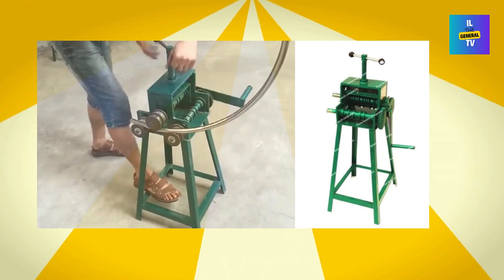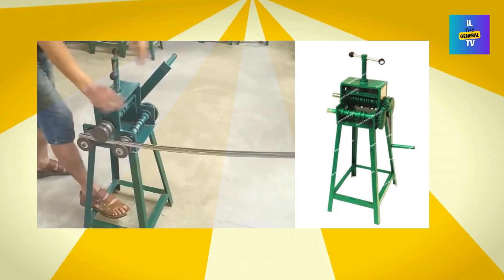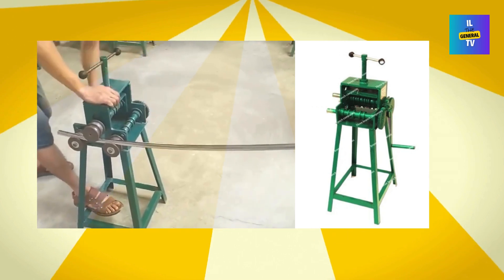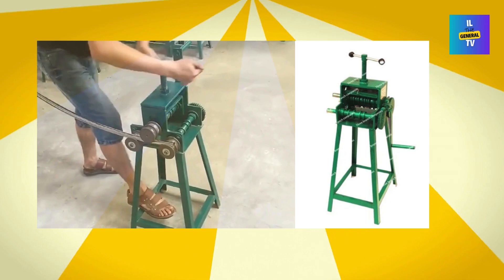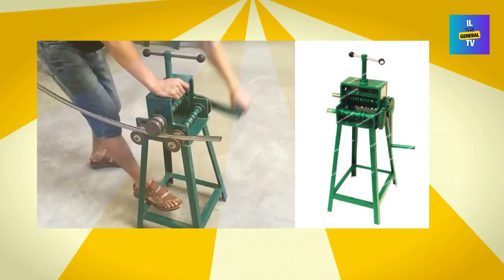Now, a quick heads up — this machine can't bend angles or do 90-degree bends. But it excels at rolling formed bent pipes, and you can adjust the bending radius size to your liking. One of the coolest features is its ability to adjust the curvature of square and rectangular pipes with different diameters, making it super versatile for both engineering and product industries.